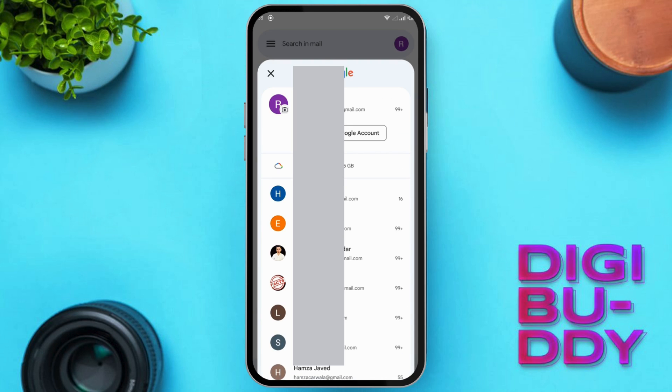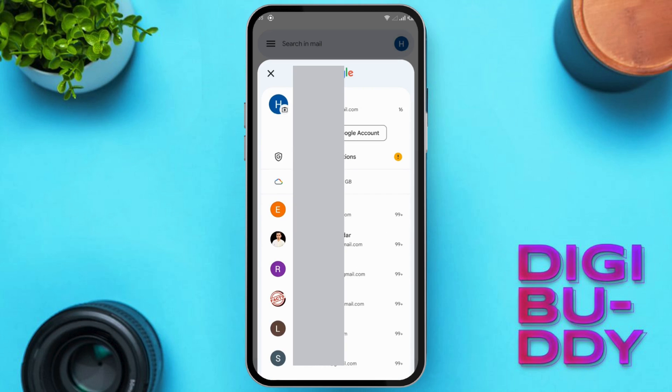You'll see your accounts. Pick the one you want to delete and tap the right corner. Easy, right? Account chosen.